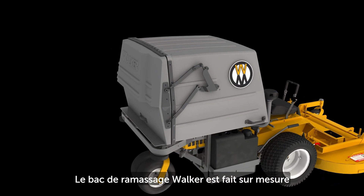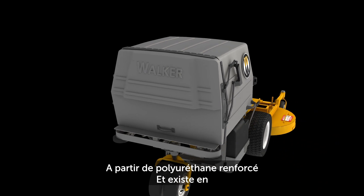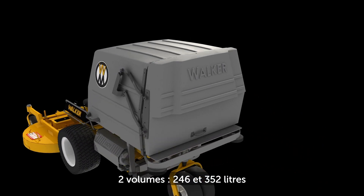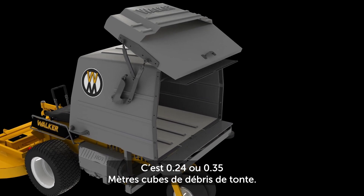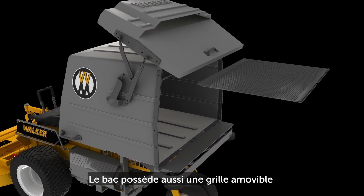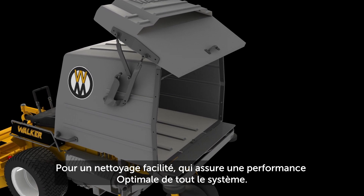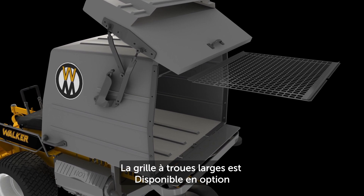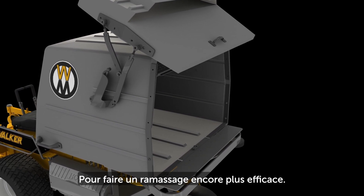The GHS grass catcher is custom molded from high-impact polyethylene and comes in both 7 and 10 bushel capacities — that's 8.7 or 12.4 cubic feet of material. It features a removable exhaust screen for easy cleaning, ensuring optimal system performance. An optional large hole screen is available to boost collection performance even in wet conditions.